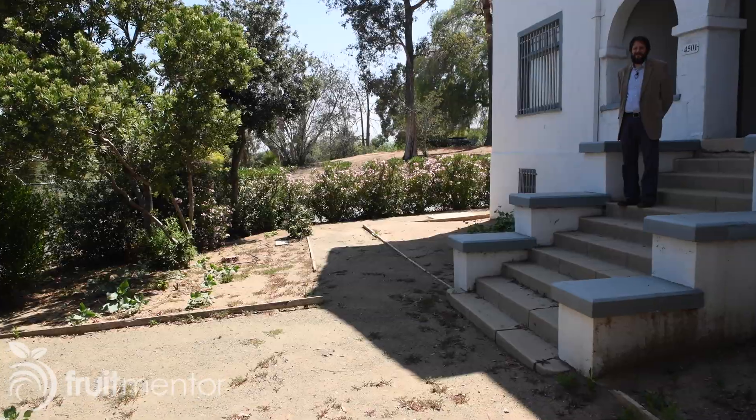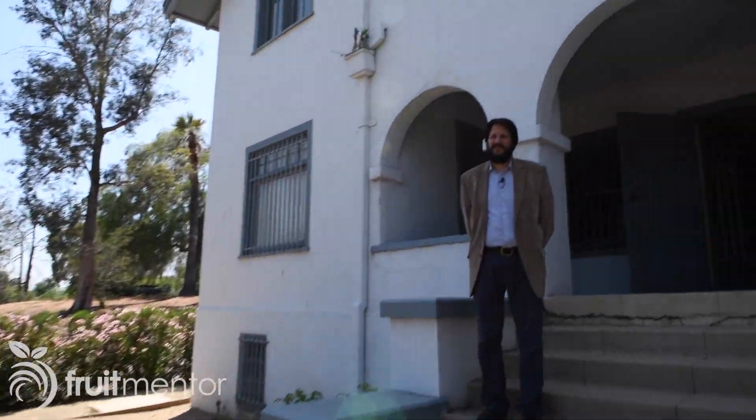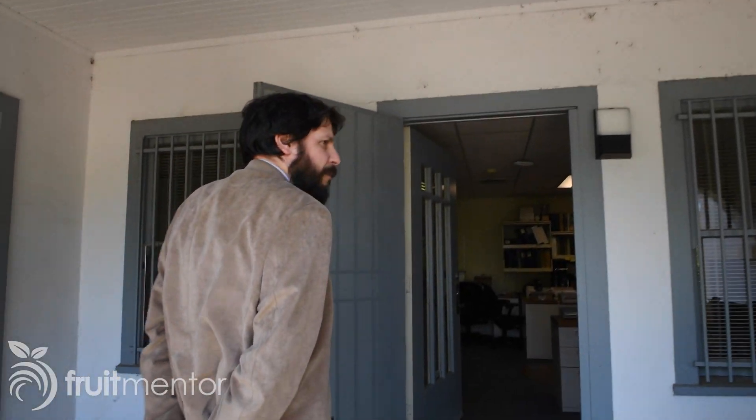Georgios is the director of the Citrus Clonal Protection Program, a historic program that has been providing disease-free citrus budwood for more than 80 years. Welcome to the 1907 Citrus Experiment Station, the birthplace of the University of California at Riverside. This building is over 100 years old. Dan, I've heard you have some questions for me.